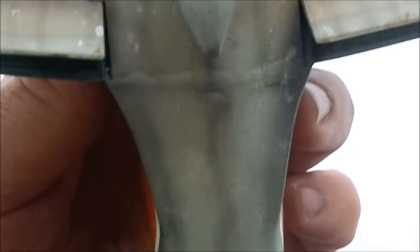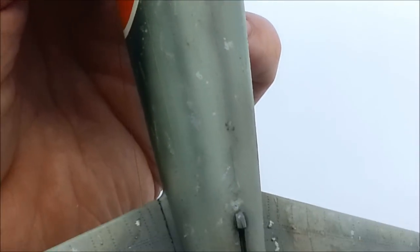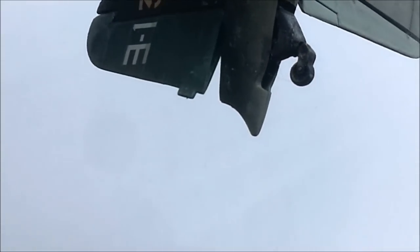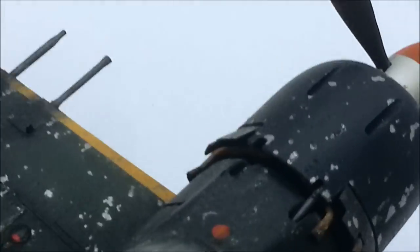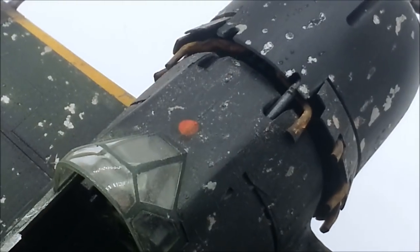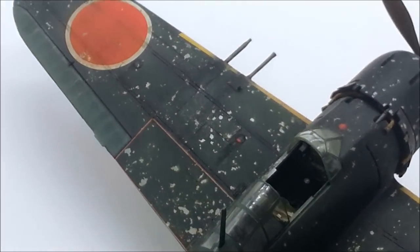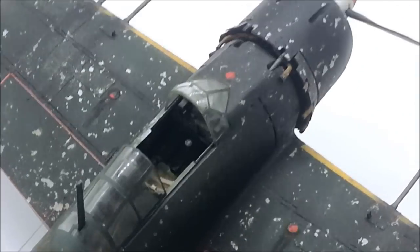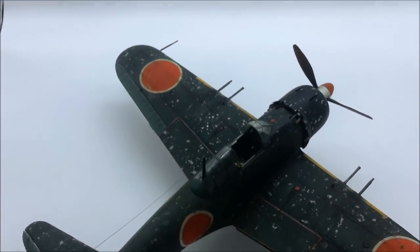There's some pretty bad sanding and pretty bad filling of some pretty big gaps. And while we're on the subject, let's talk about seams, because there are some biggies on this. Right here at the front is a great big fuselage seam in front of the cockpit — it's pretty brutal — and it continues behind the cockpit. The seams are not my finest hour, I will be the first to say.